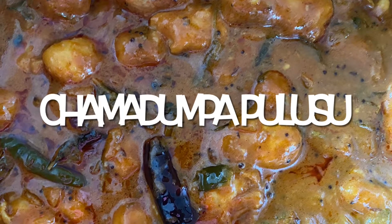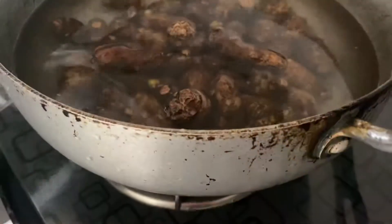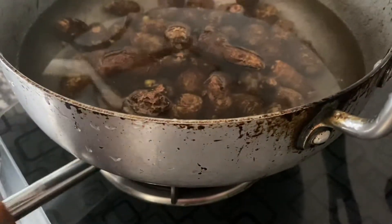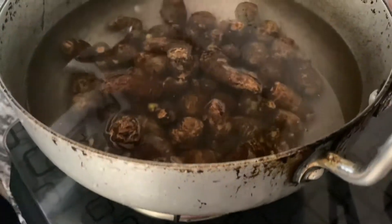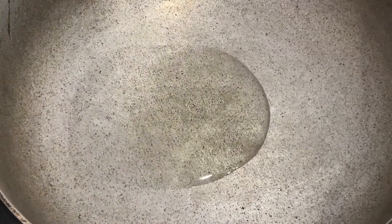Hello everyone, hope you are doing good. Today we are going to make chamadumpa pulusu, so let's get started. We have taken water and chamadumpa into a bowl and turned on the flame on high. We are going to keep the lid and boil it for some time. Now let us take a pan and add some oil.